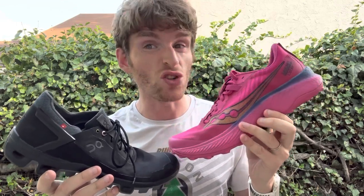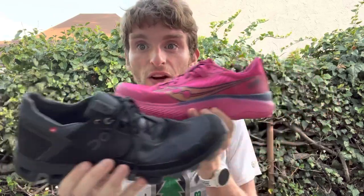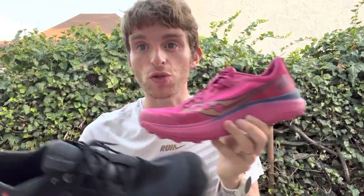These are very different shoes with very different stack heights. The On Cloud Venture Peak is supposedly 24 millimeters in the heel and 20 in the forefoot, a 4 millimeter drop — though it feels like more because I think it includes the lugs. The Endorphin Edge is much higher at 36 millimeters in the heel and 30 in the forefoot, though I'm not sure if that includes the insole.